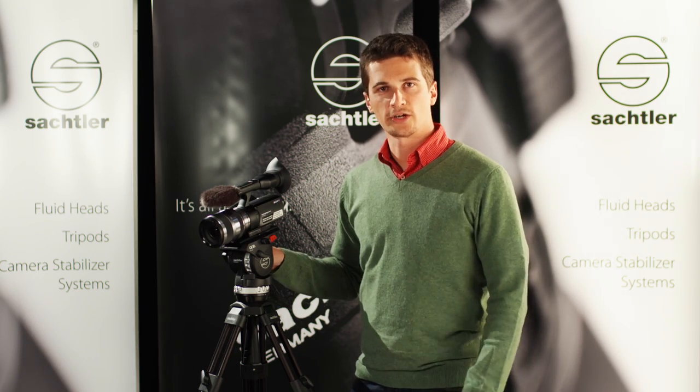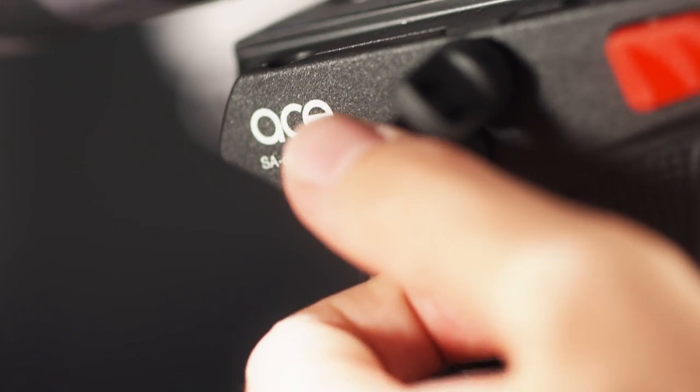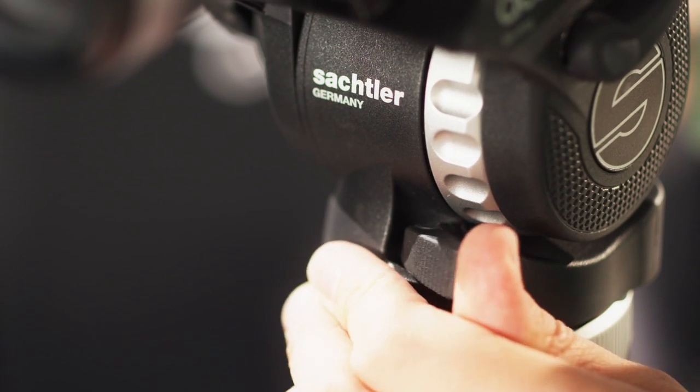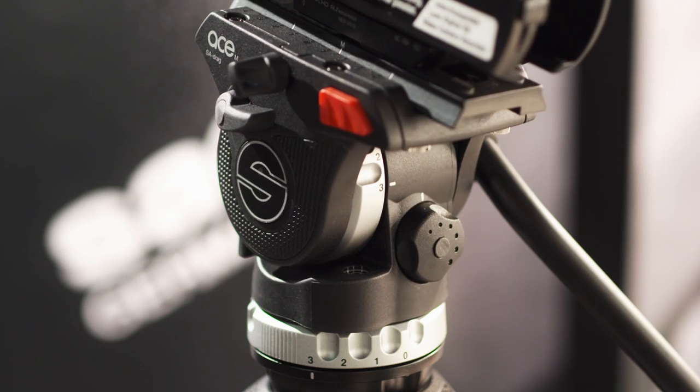First of all, let's look at the ergonomics. Both of the brakes are easily accessible, so you really don't have to break your fingers to use them. The same is true for the position of the drag controls or the balancing knob.